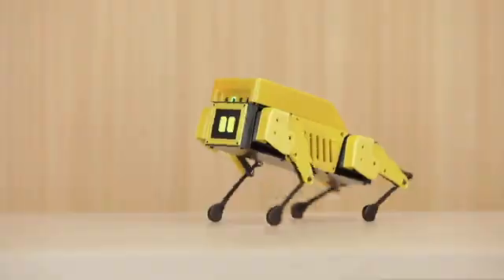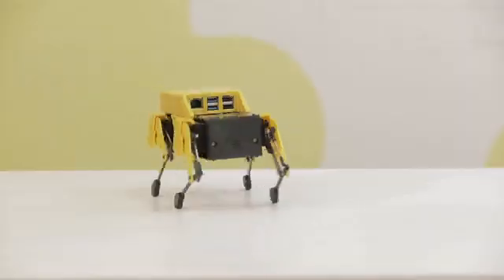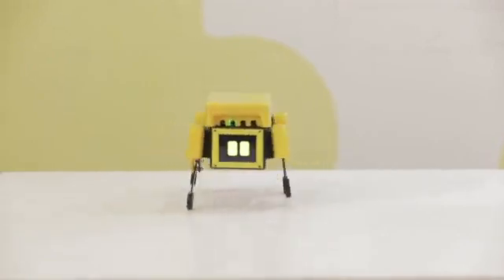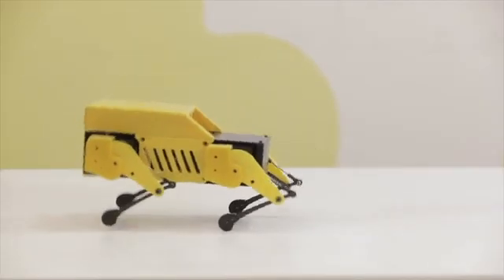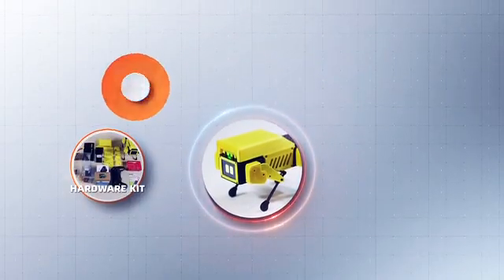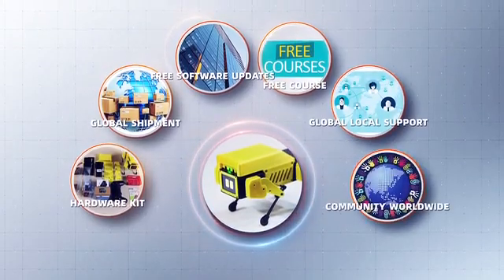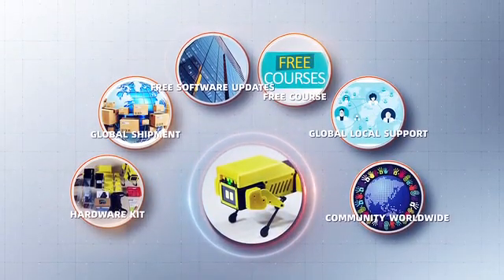Not limited to hopping, trotting, and running around, MiniPupper can also do something different. It has everything you need to actually accomplish your mission. You will receive not only the MiniPupper hardware kit, but also additional high-quality services that make it very convenient and helpful to build your own robot dog.